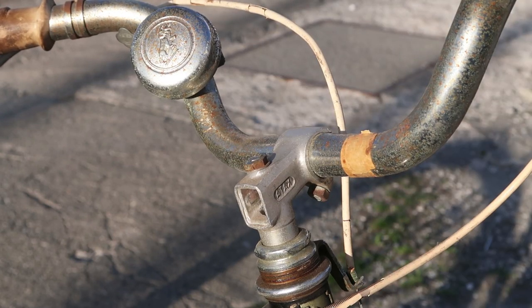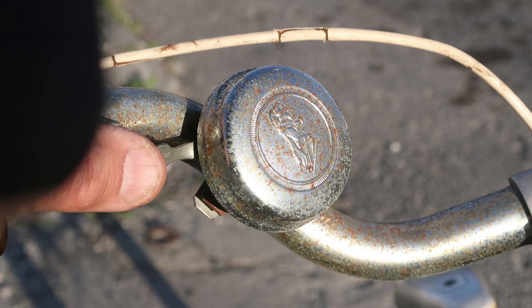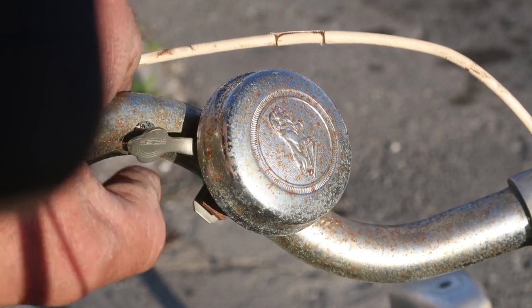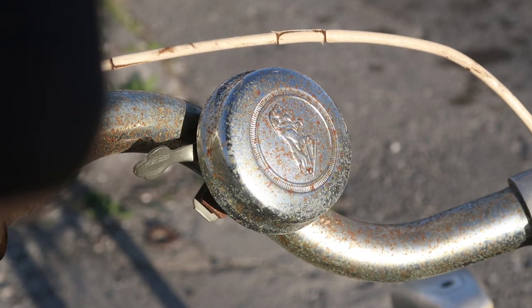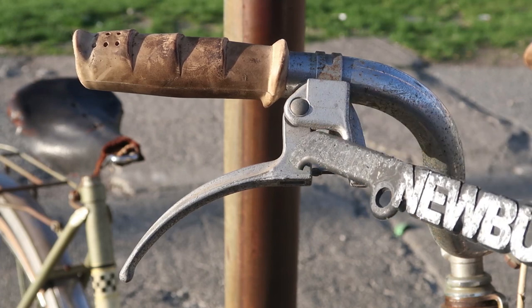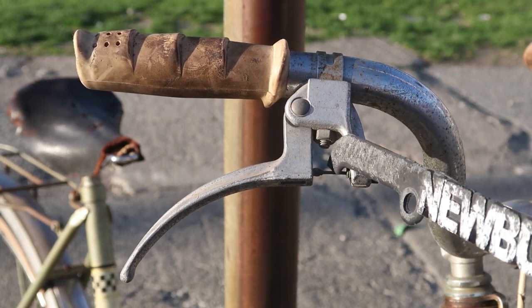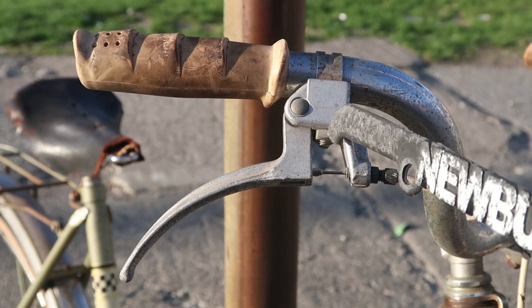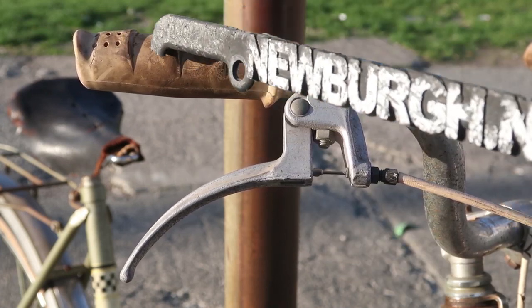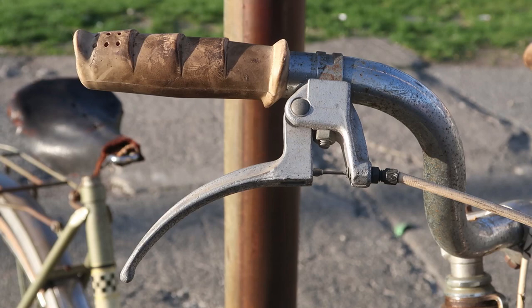I'll ring that in a second up close. There's a lot of noise so I don't know if you'll hear it. Did you hear it? I heard it. Now while we're up top, let's look at these crazy brake levers — two-piece brake levers that have exposed cable and an exposed nut. And then these grips which just look awful. Uncomfortable and dirty.